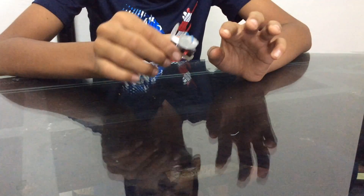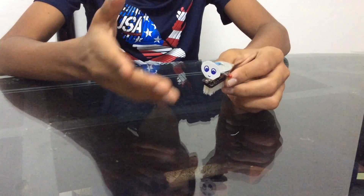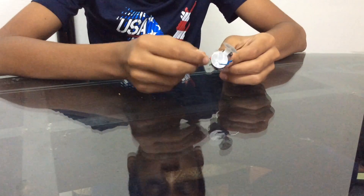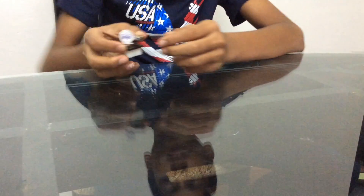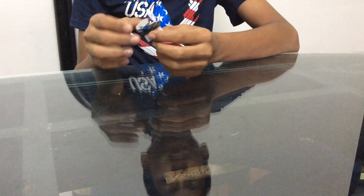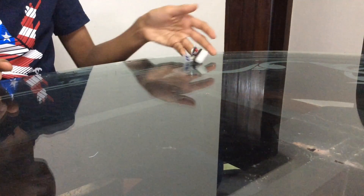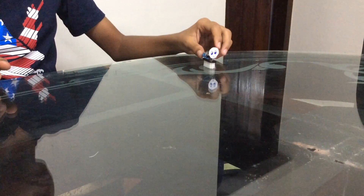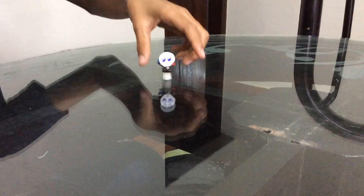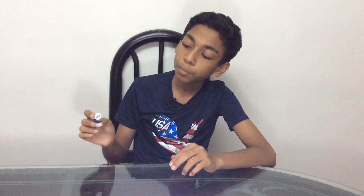Now after hot gluing everything together, it's done. I just put a small happy face — I hot glued it there so it looks like a small creature. Now let's turn it on, like that, and put it down. This is the small bristle bot we have made.